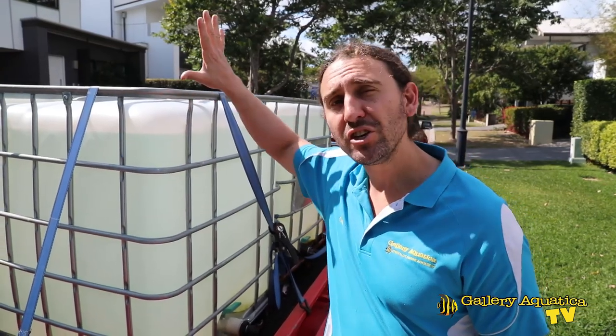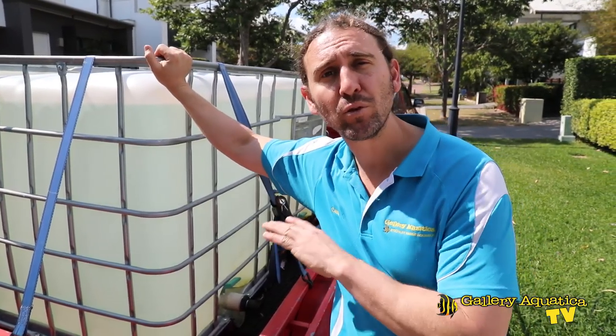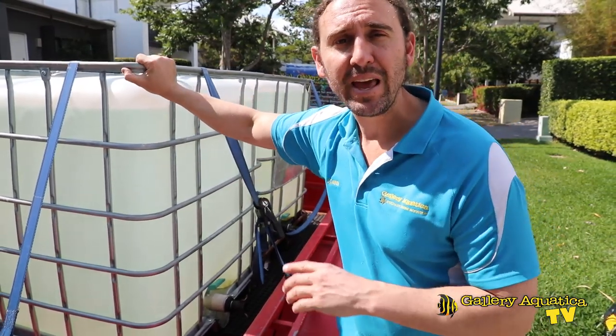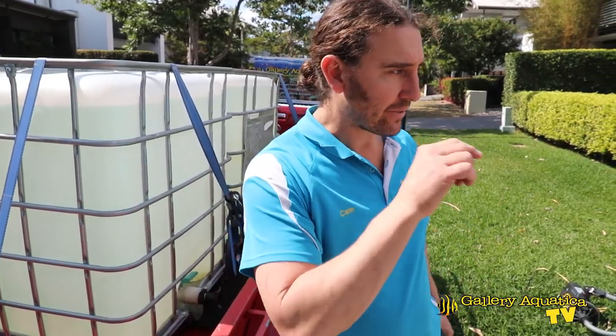We're back outside with our IBCs full of water and we're going to use this rear IBC. I've had this prepped overnight to ensure that the temperature is correct — we've heated the water to 25 degrees. I'm going to take the lid off the IBC and then set our gear up so that once the tank has finished draining, all we have to do is hit the switch and the water will pump into the tank.